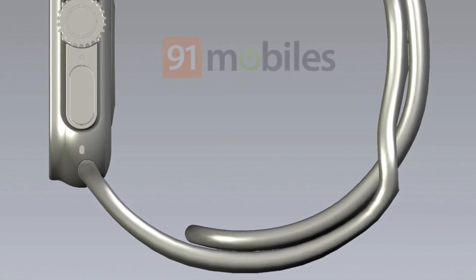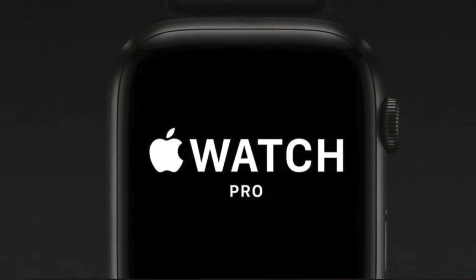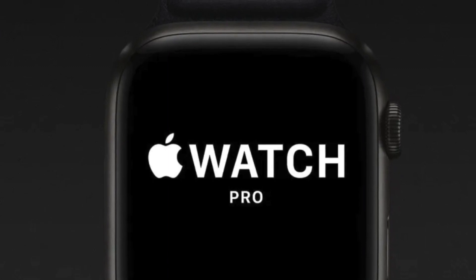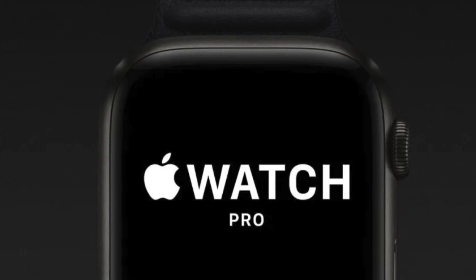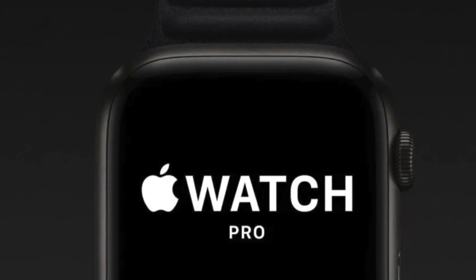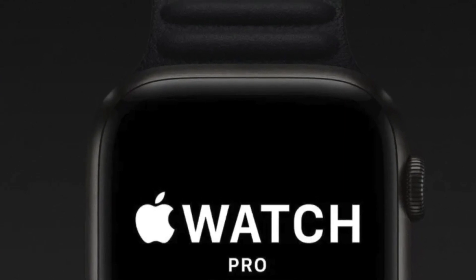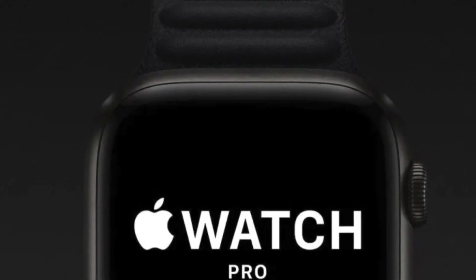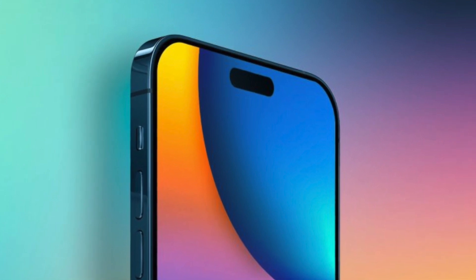The last thing from 9to5Mac is that the new button could be programmable, so users can set different actions for it — such as opening specific apps or starting a workout — which is really big with the Apple Watch community. I always look forward to that feature. I'm still not quite sold on the overall design though.